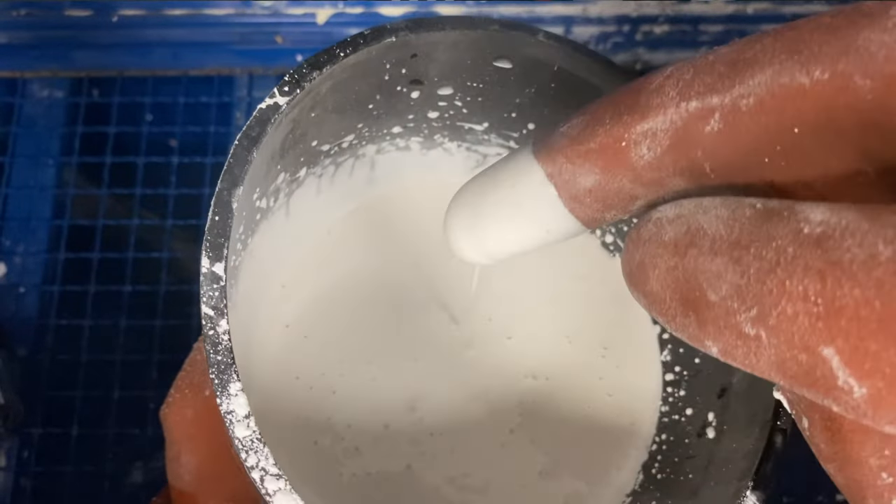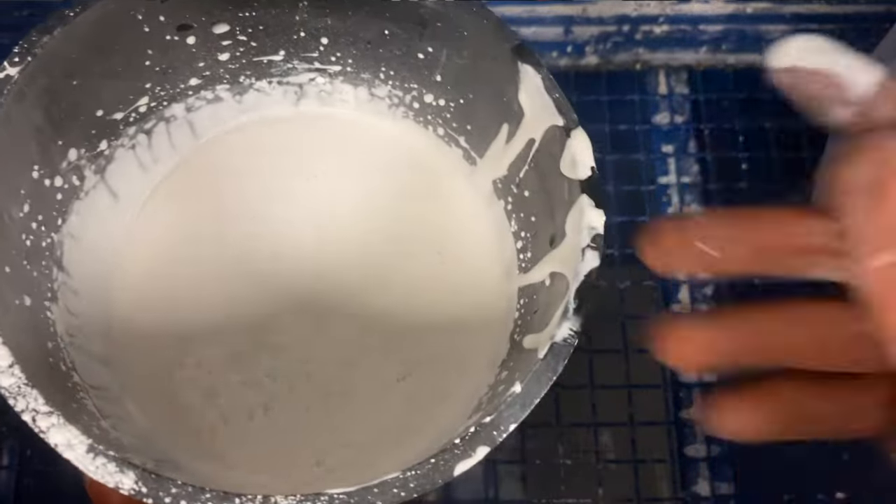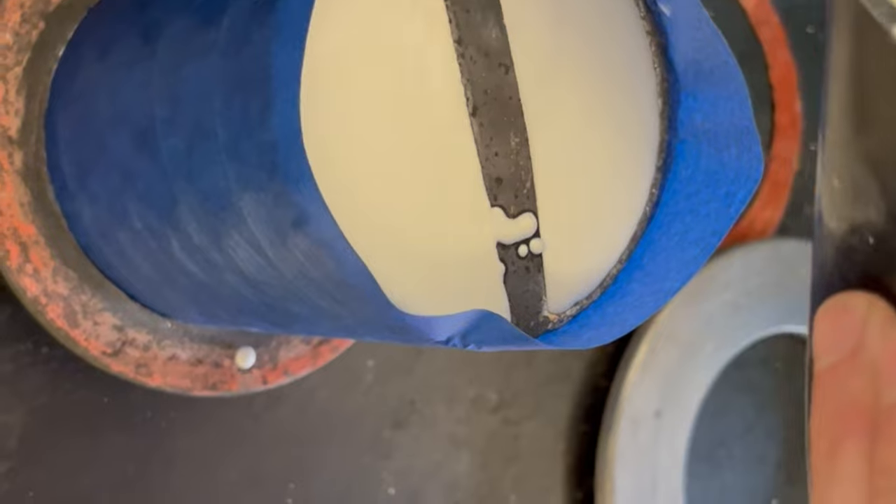Putting the math aside, it basically means that PlastiCast is more of a pancake batter consistency — a little bit runny — whereas something like X-Vest is more of a cake batter, and you might have to do a little scraping to get the last bit out of your mixing bowl.